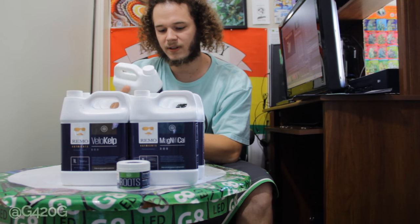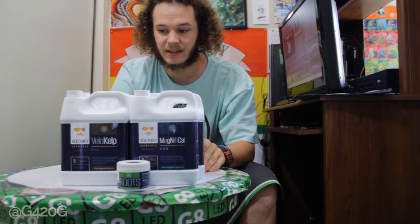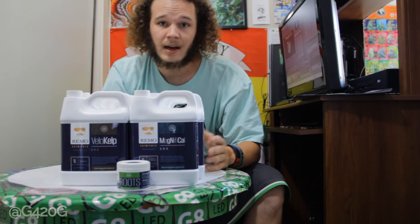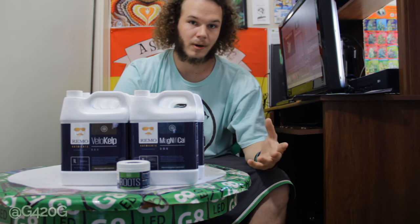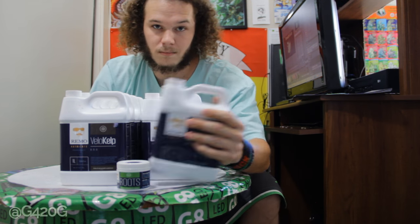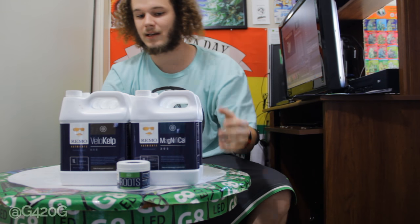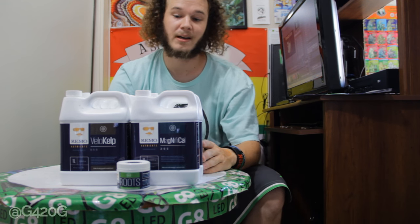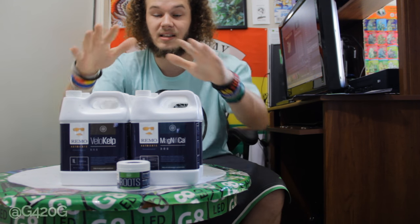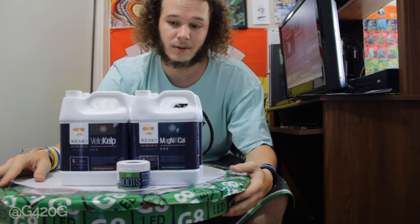Remo is a master grower. He's been in the game a very long time. I love his videos, and it's just inspiring to see that a YouTuber can manufacture and produce their own line of nutrients — that's kind of mind-blowing. So props to you Remo for doing it big. Thank you so much for sending these my way for me to test out in Season 6. I'm very excited and I cannot wait.